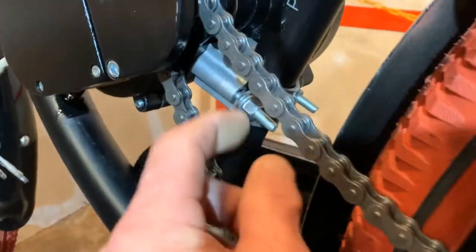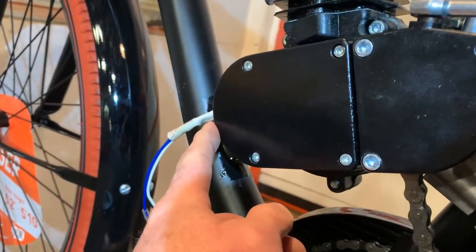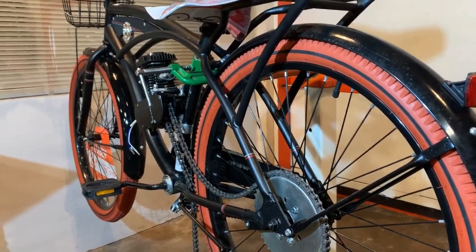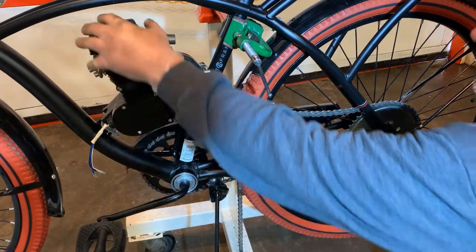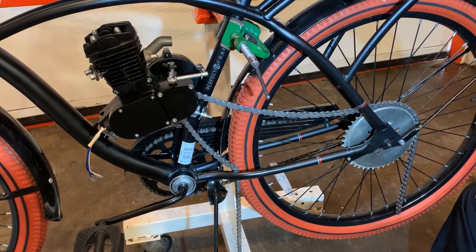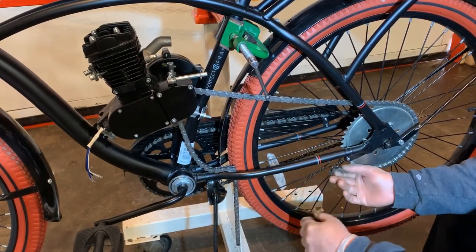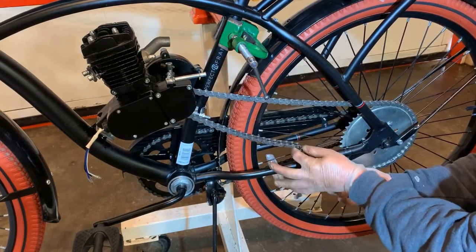Now I will tighten up my rear engine mount and my front engine mount to firmly and permanently mount it to my bike. Now that we have the engine firmly mounted — front mount's tight and our motor is solidly fixed to the frame — I like to finish the chain and get the oily part over with first. That's my choice, so that's what I do.